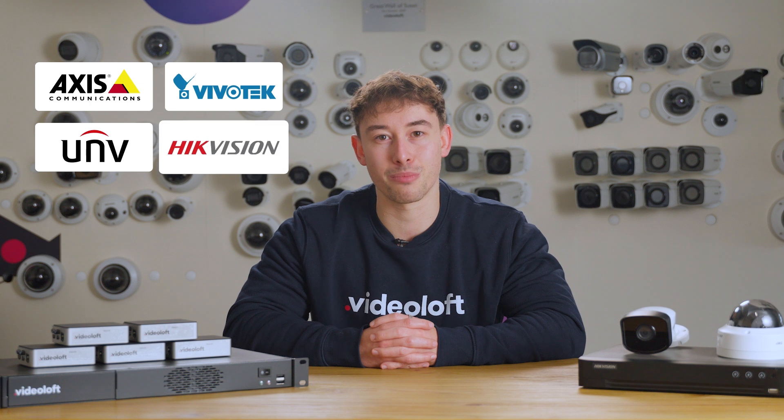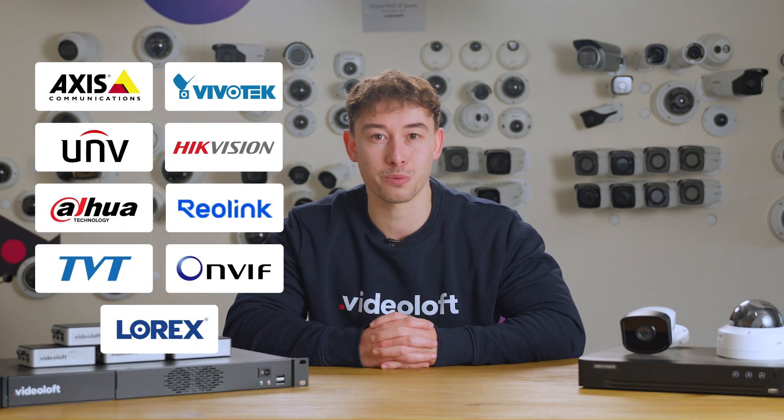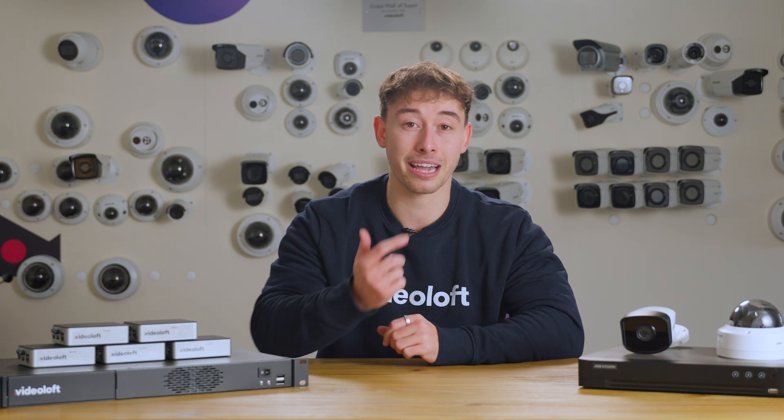Today I'm going to be showing you how to connect your IP system to Videoloft. Videoloft is compatible with all leading camera brands and can help connect multiple disparate systems all under one roof. Today I'll be doing how to connect Hikvision cameras, however the process is the same for all compatible IP cameras.